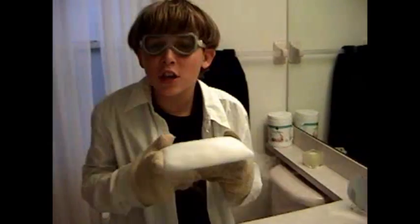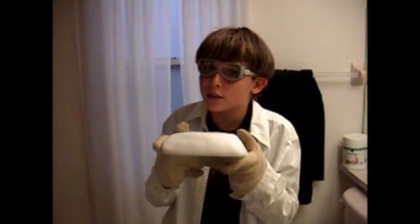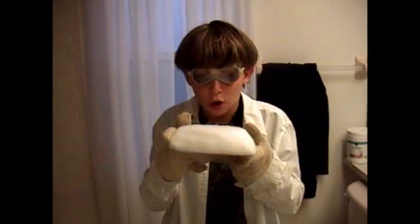Dry ice, and see all the fun you can do with it. As examples...